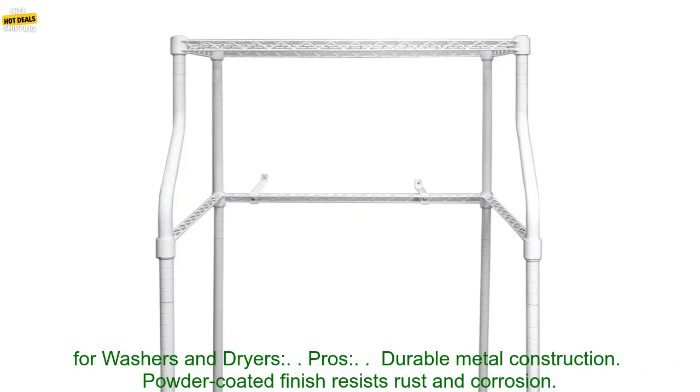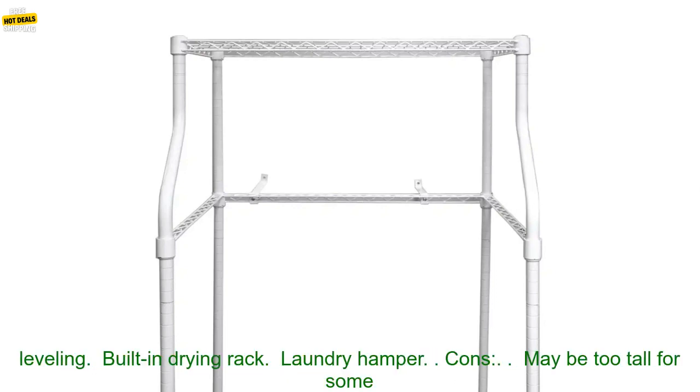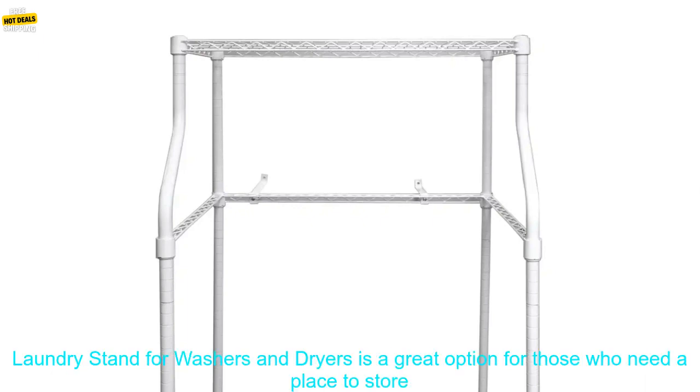Here are some of the pros and cons of the MCS-LS12W Metal Compact Laundry Stand for Washers and Dryers. Pros: durable metal construction; powder-coated finish resists rust and corrosion; compact design fits in even small spaces; weight capacity of 500 pounds; adjustable legs for leveling; built-in drying rack; laundry hamper.